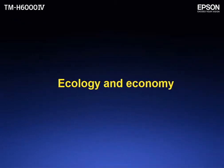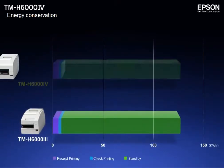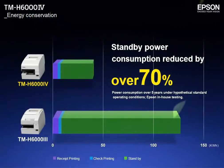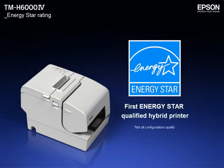Ecology and Economy. Standby power consumption has been reduced by more than 70% compared to the TM-H6003. Epson's TM-H6004 is the first hybrid POS printer to qualify for an ENERGY STAR rating.